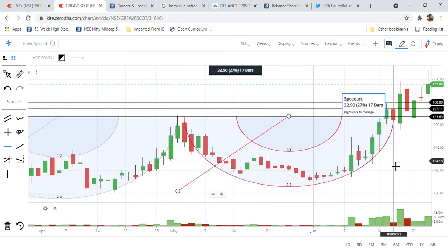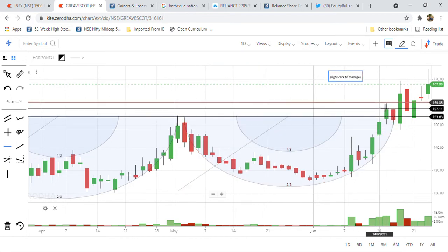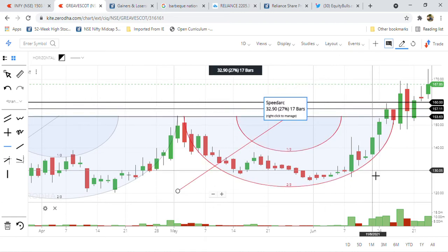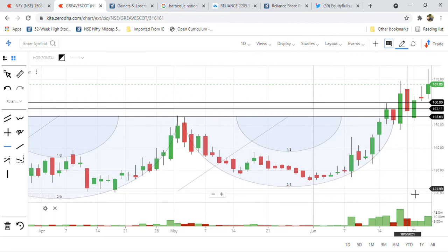We have to clearly maintain our stop losses for profits. But it's a future share — it's definitely a future share, not a problem at all. But if anyone wants to book profits, my view is 180. If the share moves up to 180, booking profit is good.